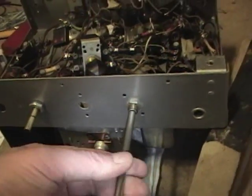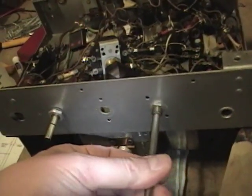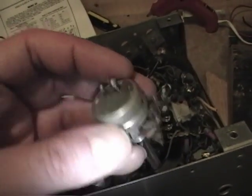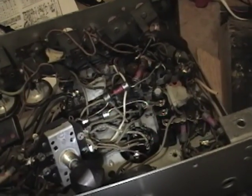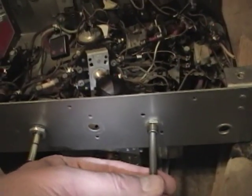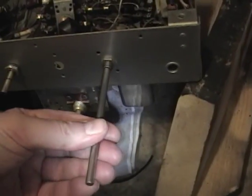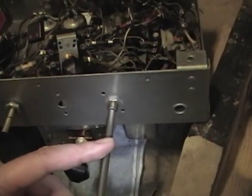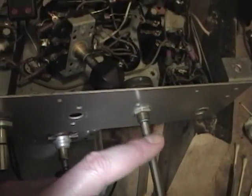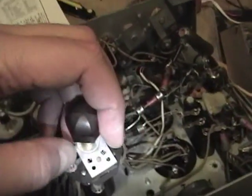The final control is the volume control and power switch. The one that was in here wasn't the original and wasn't the right values - measuring close to one meg, whereas it's supposed to be 350k. I dug through my controls and found one that's about 450k - not 350 but a lot closer than one meg, and it does have a power switch and a nice smooth action. If it works out I'll need to cut the shaft down and grind it to a beveled edge so the knobs fit on properly.